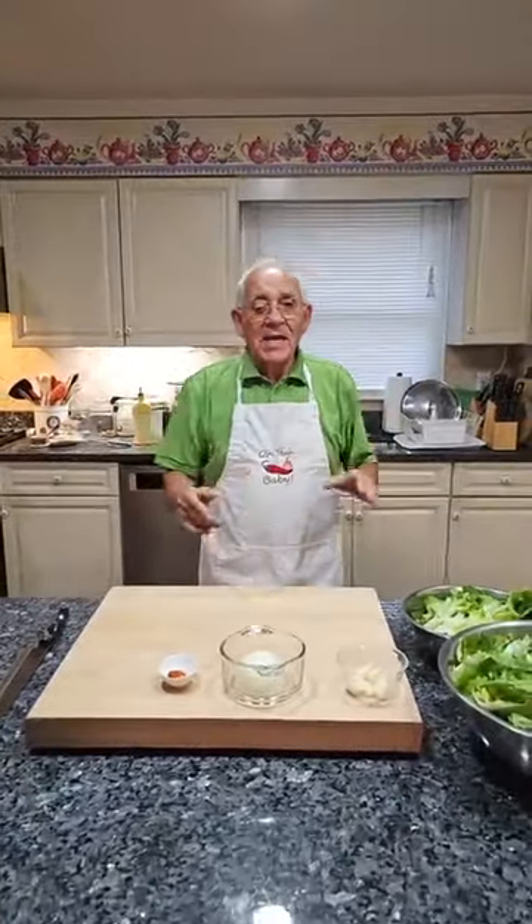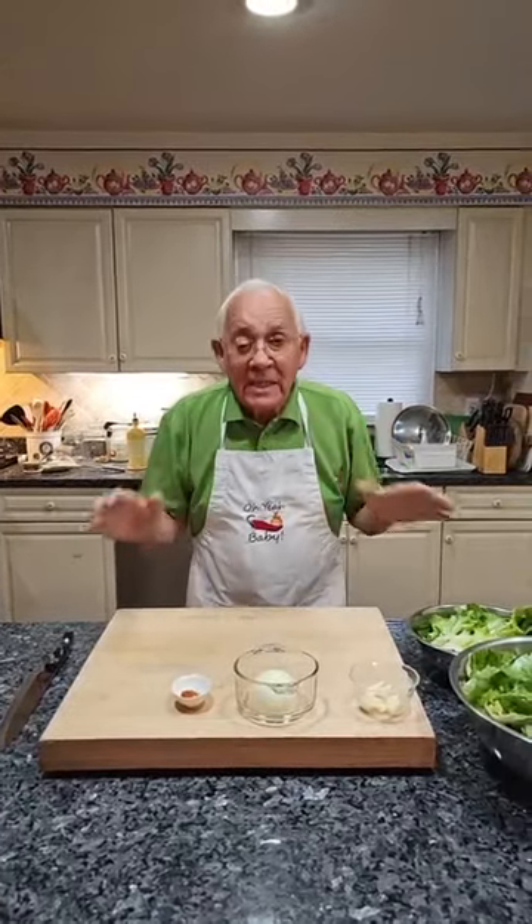Hello everybody. Today the day is not too good — the rain. And when it rains, you need something hot. It's really good. And we make escarole and beans.